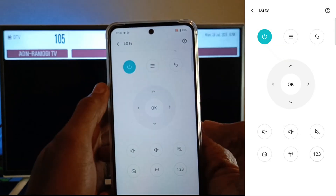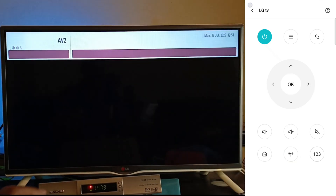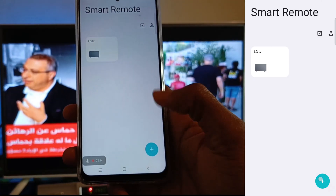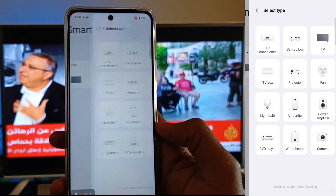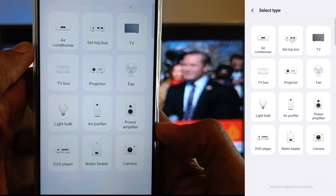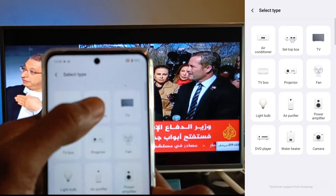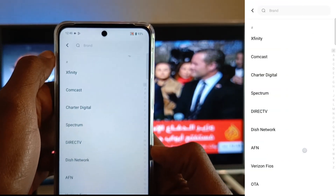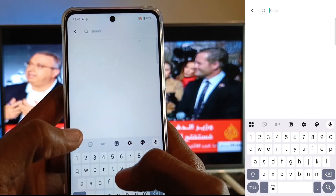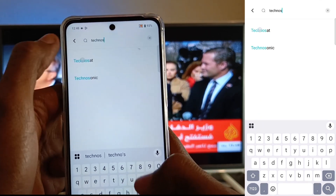You press OK for the channel to change. But today I'm going to show you how to set up something totally different — my TechnoSat satellite decoder. To set up a completely new device, just tap the plus button at the bottom right and select whatever device you have. As you can see, we have a lot of options here from air conditioner, set-top box, TV box, all the way to camera, DVD player, and water heater. I have a set-top box, so that's what I'm going to select. To be faster, I'm just going to search for it by typing — there's TechnoSat at the top.